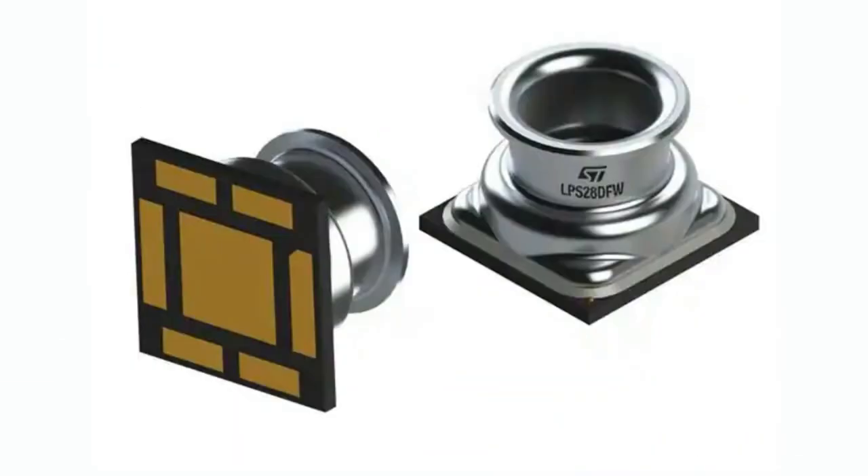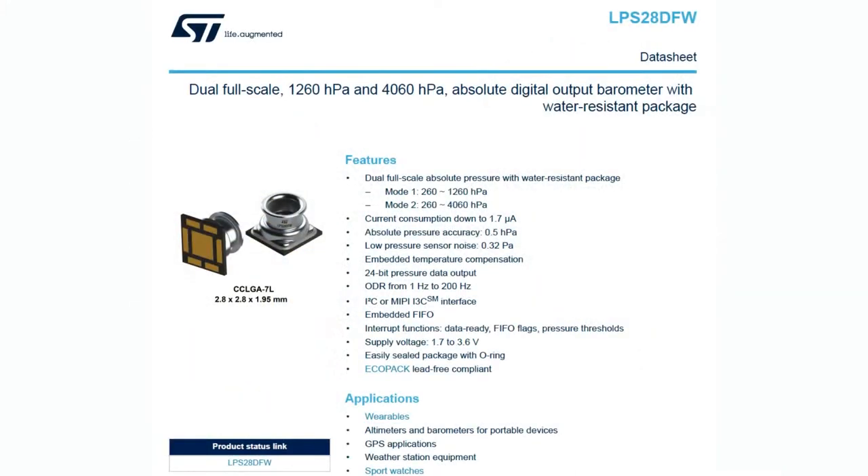It comes in this funky package. It's got this cool lip on it because it's actually designed so you could put it into an injection molded case with an O-ring, or you can attach a tube to it with an O-ring to seal it. The really cool thing about this sensor is it is a dual full scale up to 4000 hectopascals absolute digital output and it's water resistant.